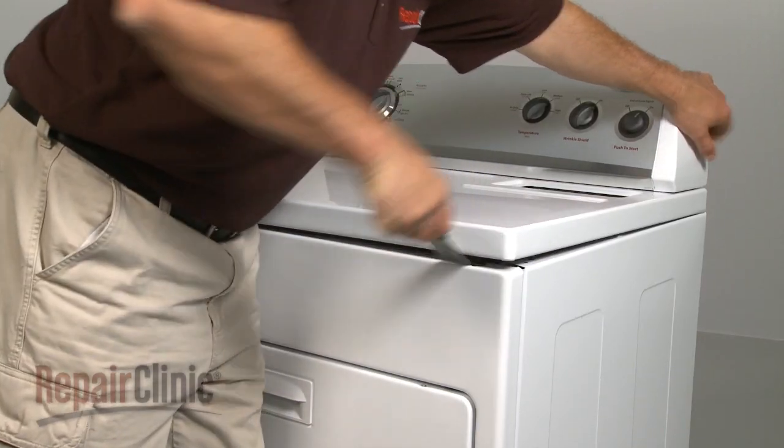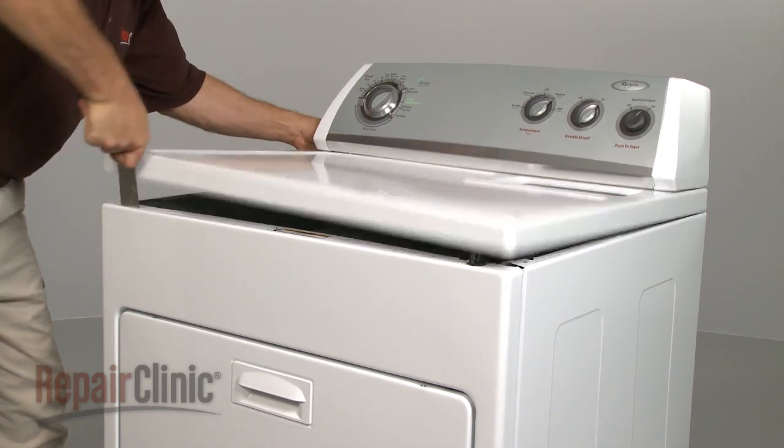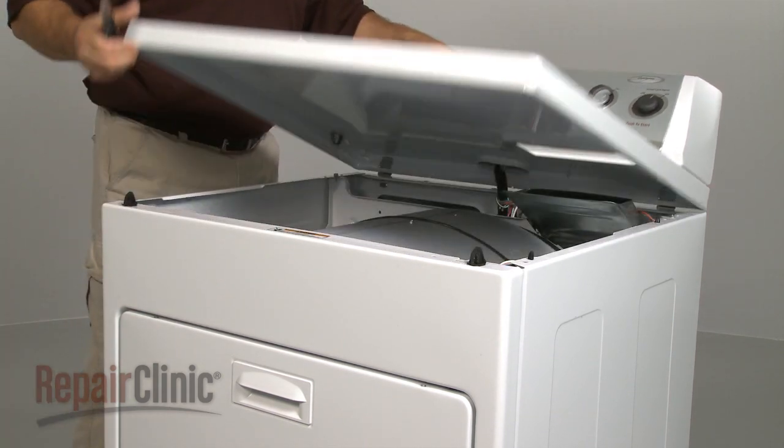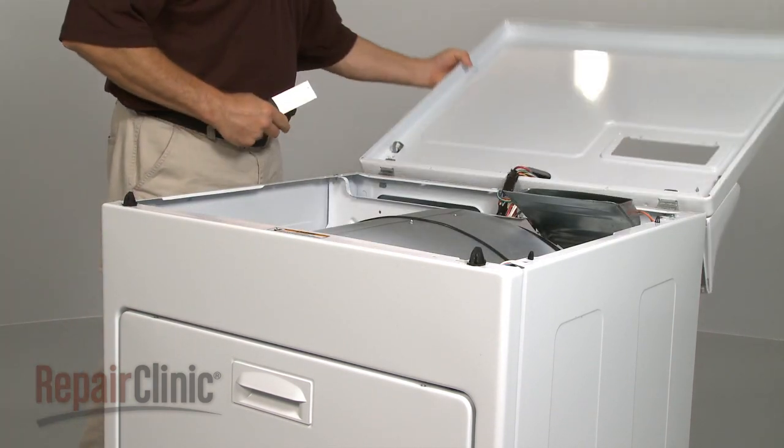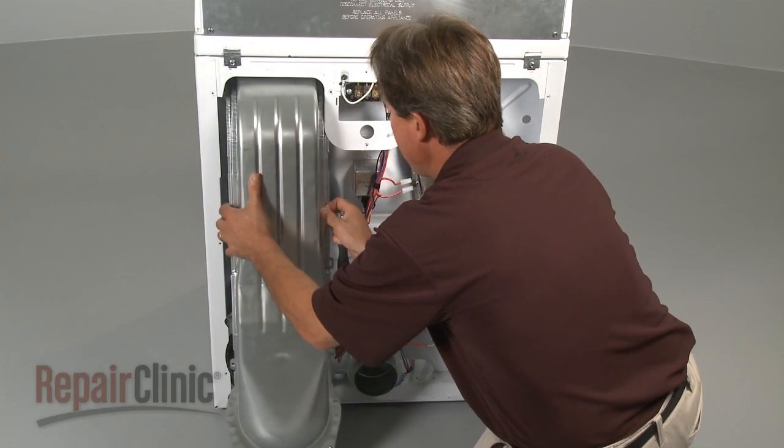Insert a putty knife under the front of the main top to release the two spring clips and rotate the top up. Remove the mounting screws and pull the lint housing out.